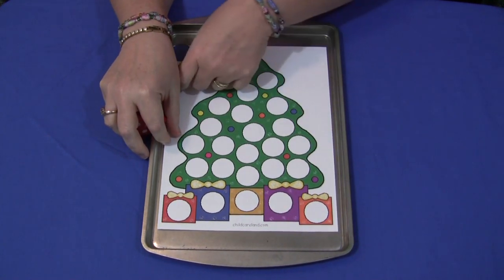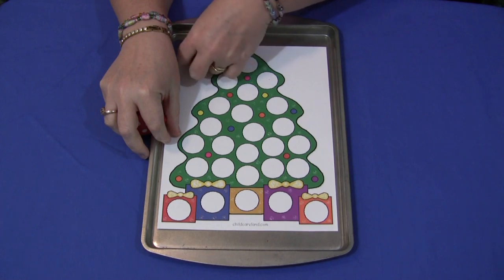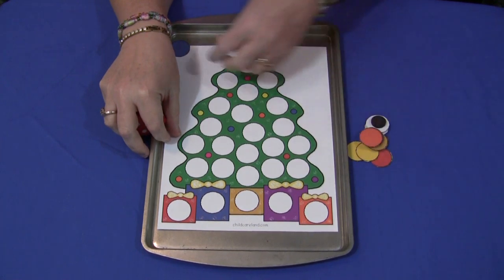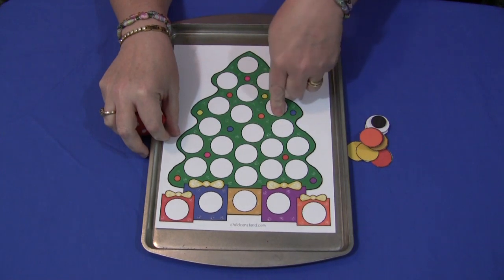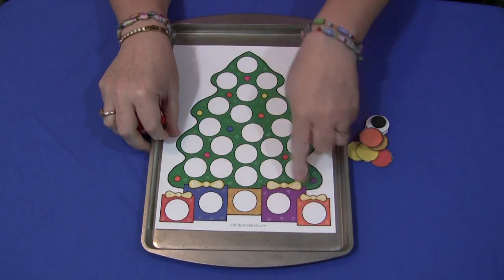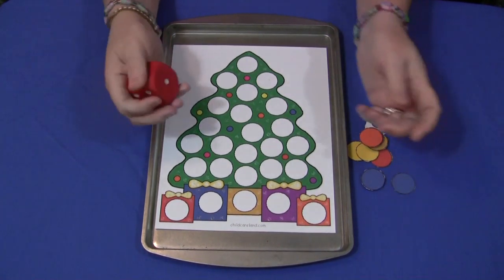A child would start by rolling the dice, and then they would count how many was on there and put the same amount of cover-ups onto their tree. Then the game play would stop once they have all the blank circles covered up on their tree.